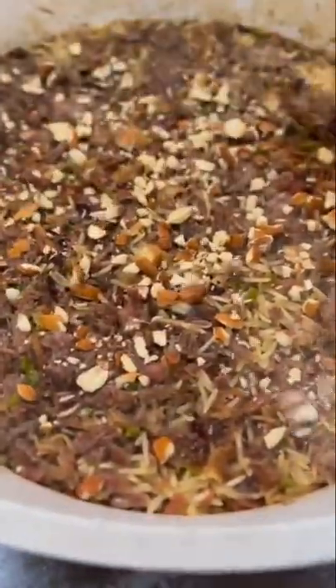Now add in some crushed almonds. Cover again and let the almonds cook. Now it's time to fluff it up.